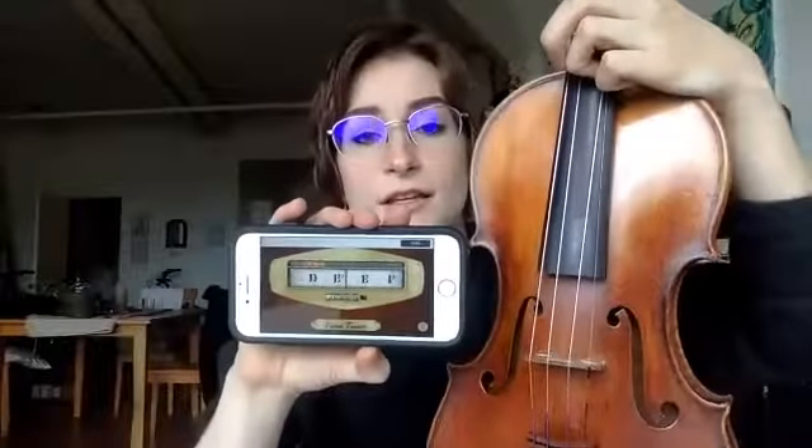I'm going to be using my pegs to tune my lower three strings because they don't have fine tuners, and I'll use my fine tuner for my E string. For the sake of this demo, I'm just going to tune my A and E strings. I'm going to take my device that's ready to go — it's listening — and I'm going to start with the A string. I can pluck in basically any position, or I can bow, and I'll show you both ways.